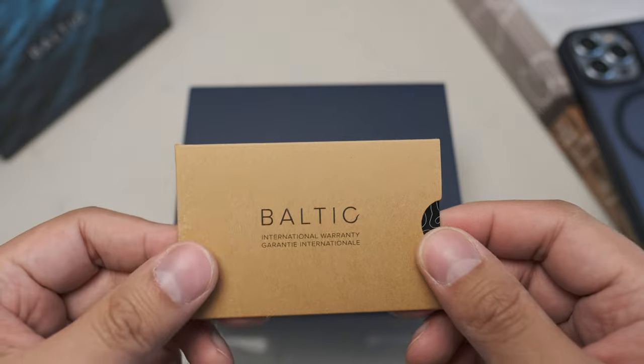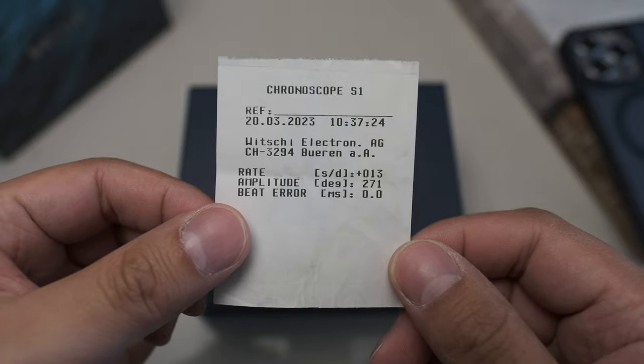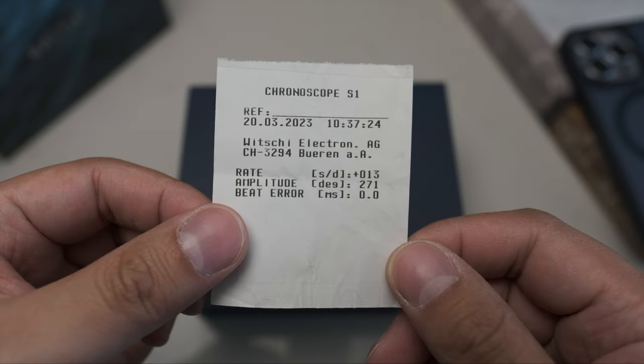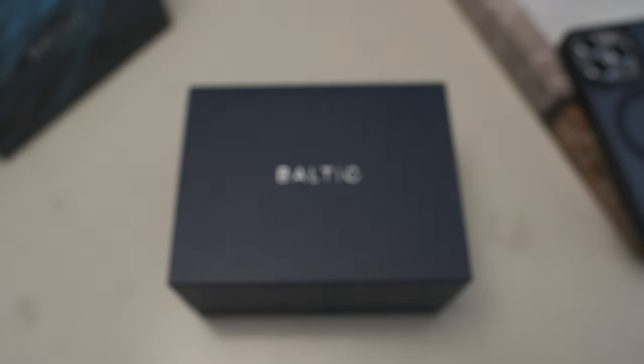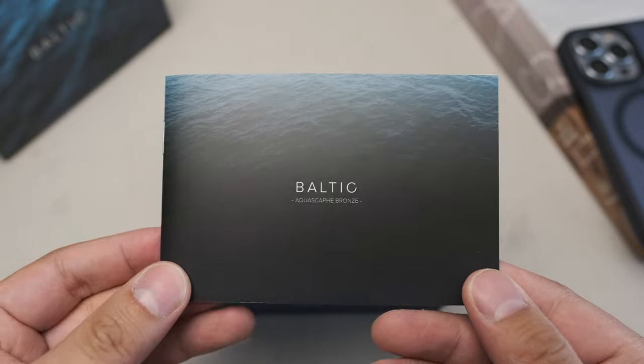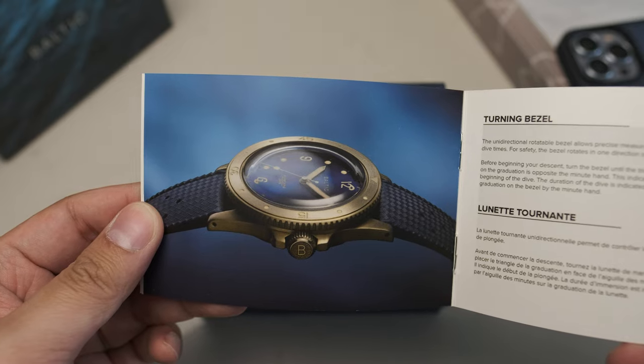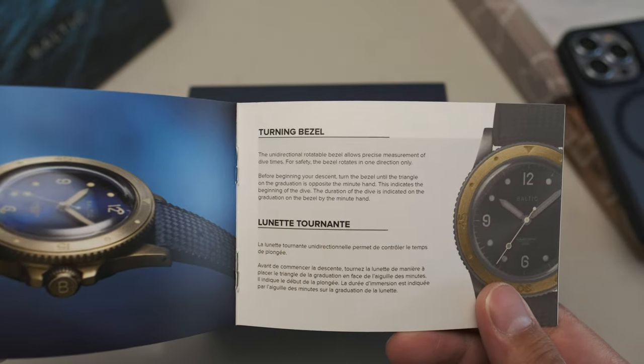With the watch you get a 24-month warranty card and the measurements for the watch. The watch features a Miyota 9039 movement that beats at 28,800 vibrations per hour, 42-hour power reserve, and its accuracy is about 13 seconds per day as measured — about the average you'd expect for this movement. Real-world accuracy is always different from measured accuracy; I've averaged about 13 seconds per day. An instruction booklet is also included covering the watch's features, elements, and care instructions.